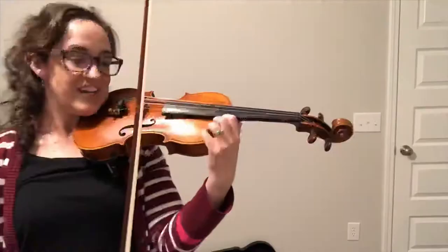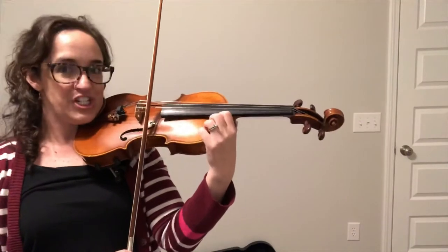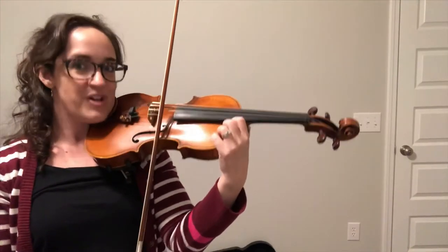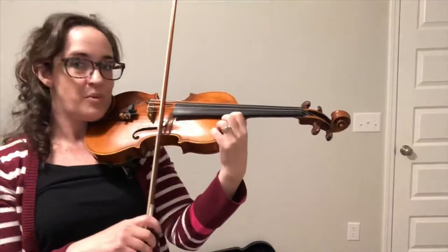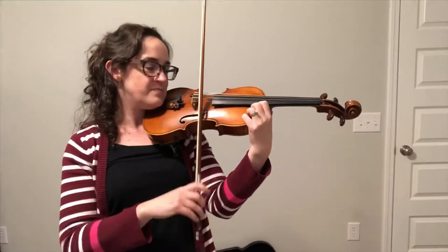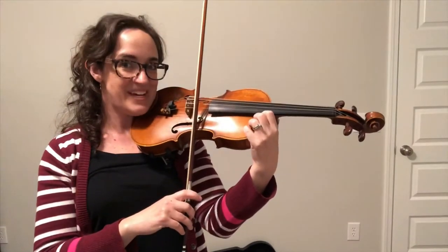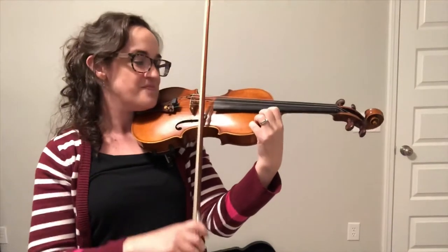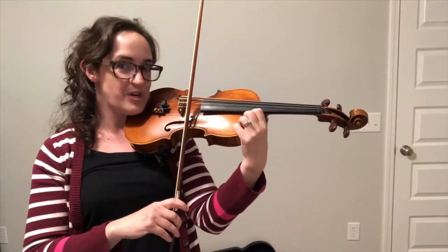Let's grab our bow on the E string. We're gonna go: Dirty Doggie Scrub Scrub. Put him in the tub tub. Rub-a-dub-a-dub-dub. Dirty Doggie Scrub Scrub.